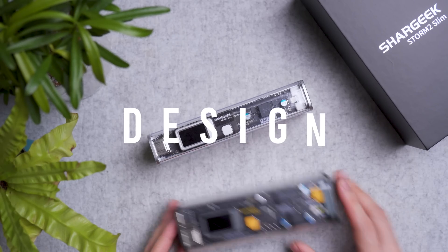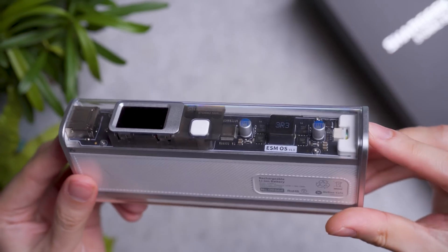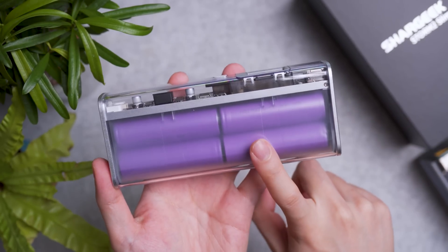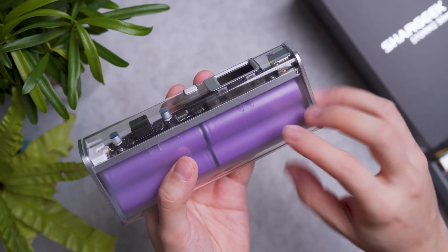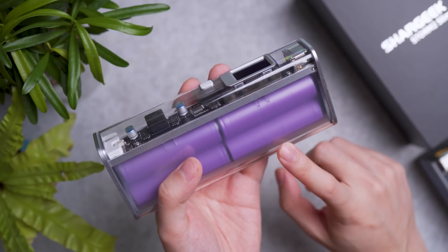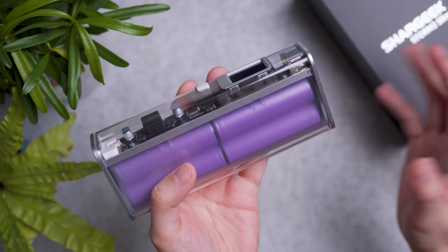Design-wise it's quite similar to its bigger brother, the Storm 2, with its cyberpunk-inspired design featuring see-through components. Flip it around and you can see the batteries assembled in this fire-rated, somewhat fireproof plastic enclosure. So when the battery goes kaboom, it does not technically melt the plastic. That's what they claim, because it uses a special material called UL94-V0 fire-rated enclosure.